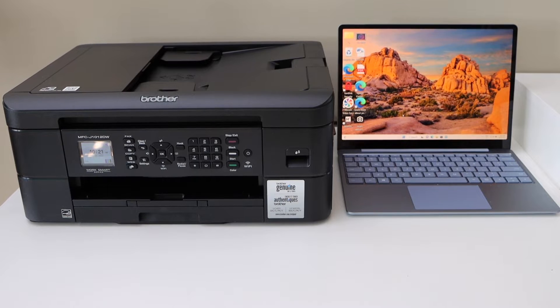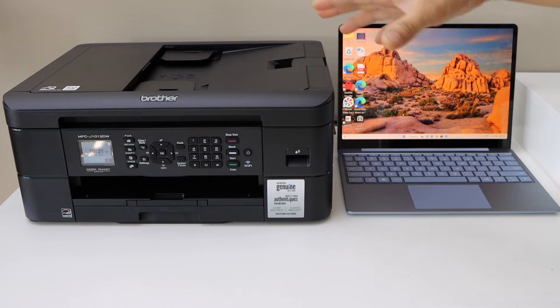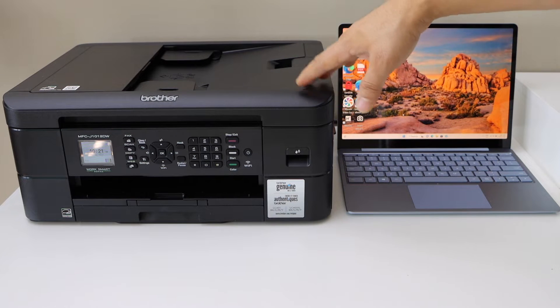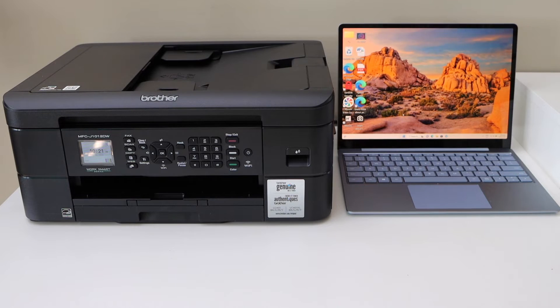In this video, I'm going to show you how to set up your Brother printer MFC-J1012DW with a Windows laptop. First, we will connect this printer with the Wi-Fi network, and then we will add it to a Windows laptop.